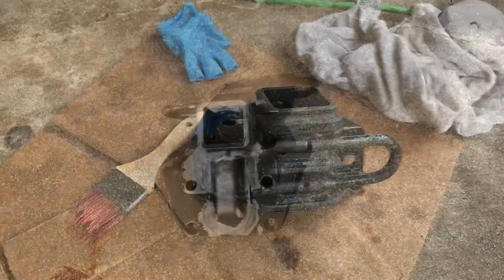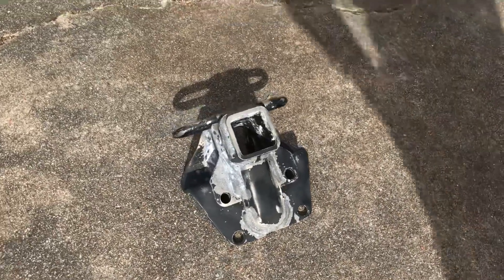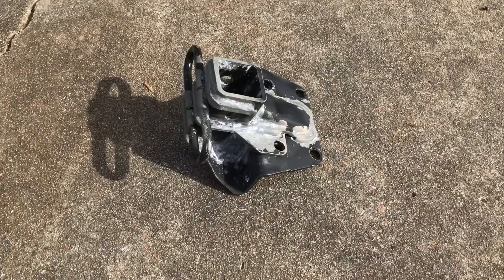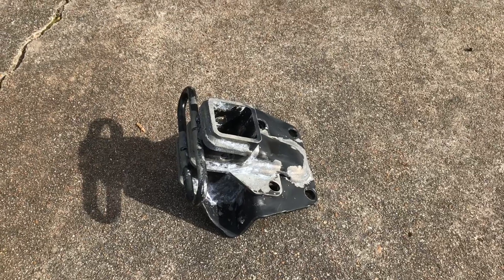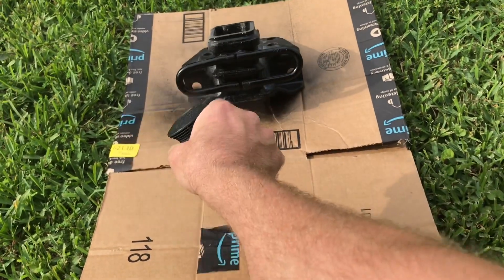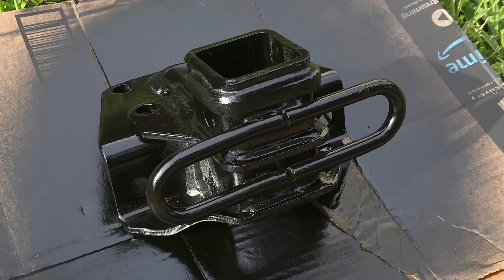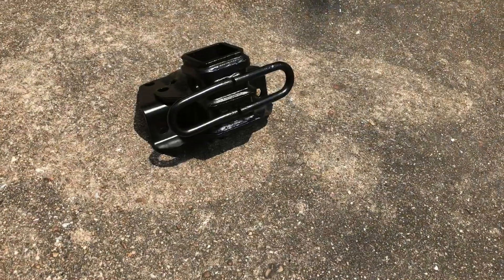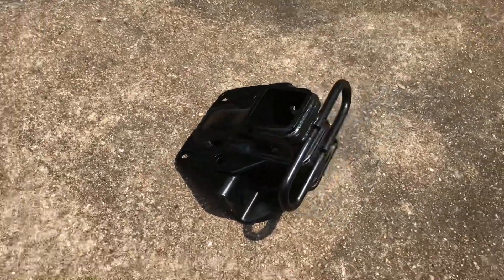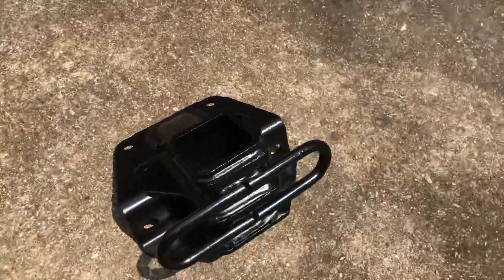Alright, so here we are. I ended up putting on two coats to really make sure I got it all. Washed it off, dried it with compressed air, letting it sit in the sun for just a minute to really get dried off, and then we painted it. It's the next day and here it is — paint's all cured, looks great, it's brand new. Next video we'll be putting it on the GX.